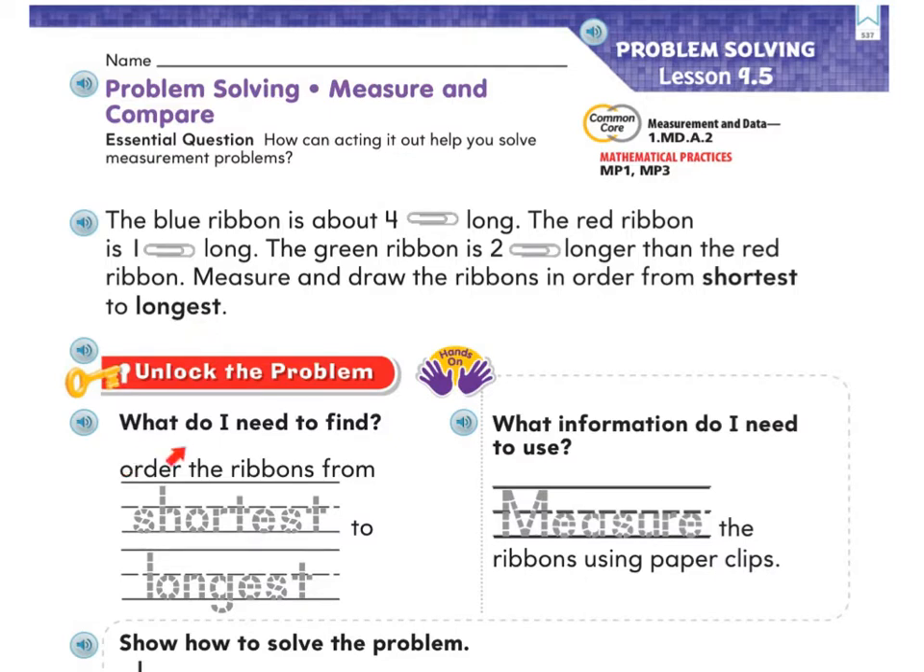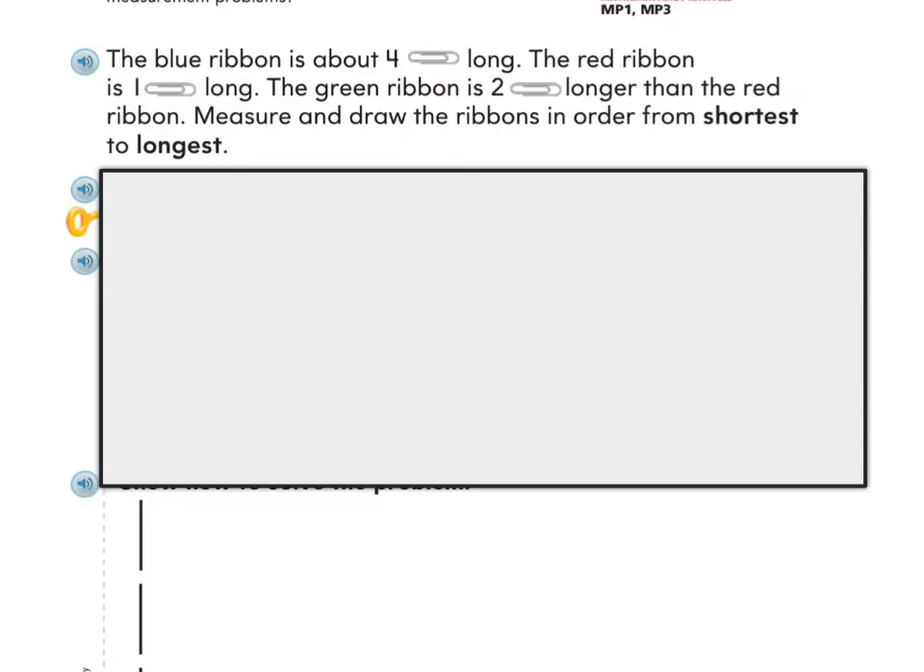What do I need to find? One of my main goals is that I need to order the ribbons from shortest to longest — go ahead and trace those words. Then, what information do I need to use? I need to measure the ribbons using paper clips — go ahead and trace the word measure.